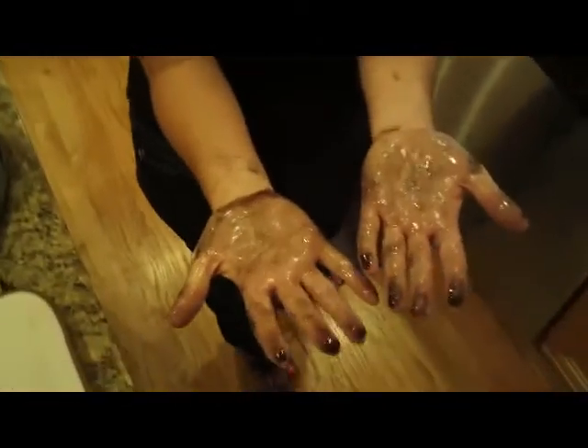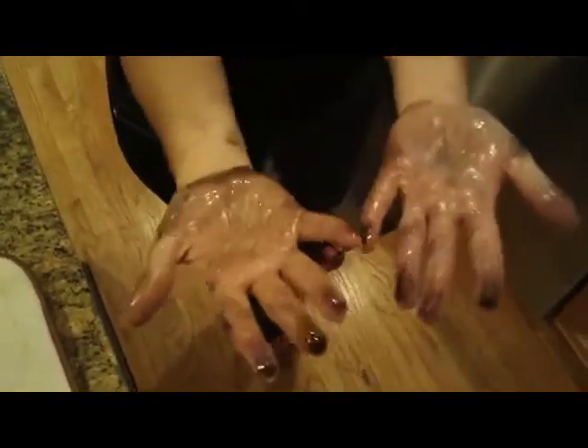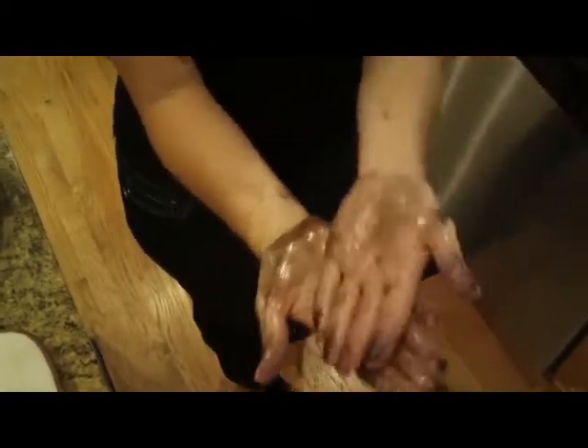A little came off but not great. Now we're going to take the glove off and remove the rest of the grease with some soap and water.